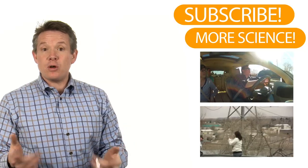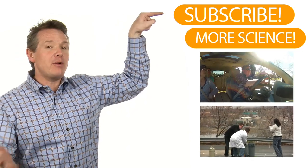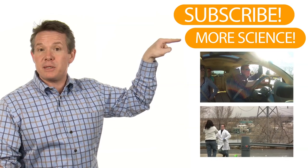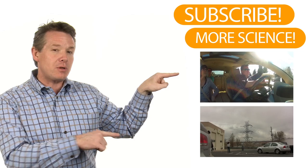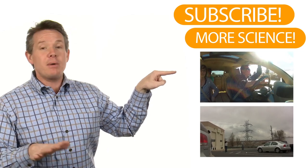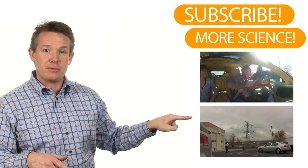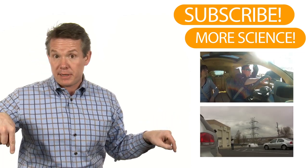If you enjoyed this week's episode, go ahead and click the subscribe button — you'll be the first to know when a brand new episode appears each week. This button will show you some more cool science experiments we do outside of this show. This button will take you to last week's episode in case you missed it. And if you want to see the bloopers and outtakes, just click this one over here.